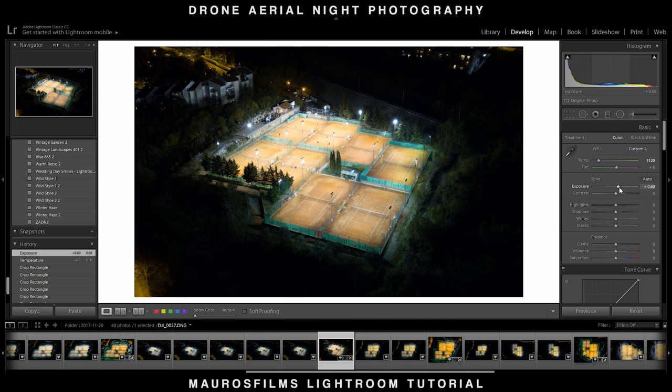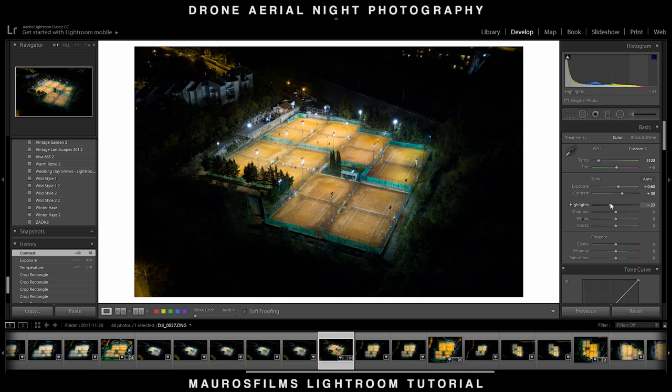Start by raising the exposure. After that, raise the contrast to get a better rendering and remove some noise in the overall image. I then lowered the highlights because raising the exposure made the image a little too bright.